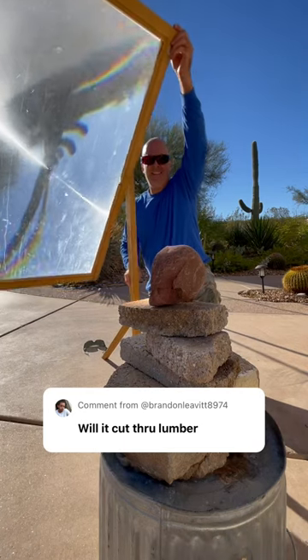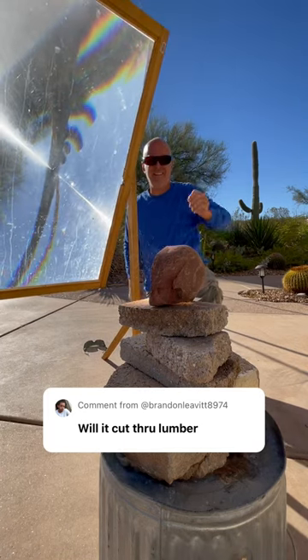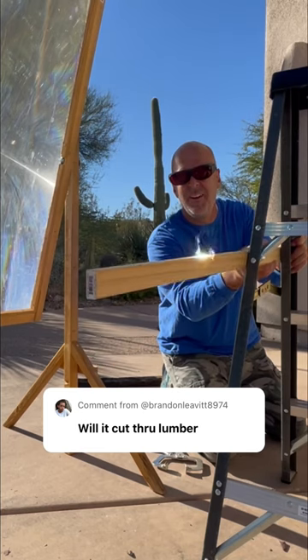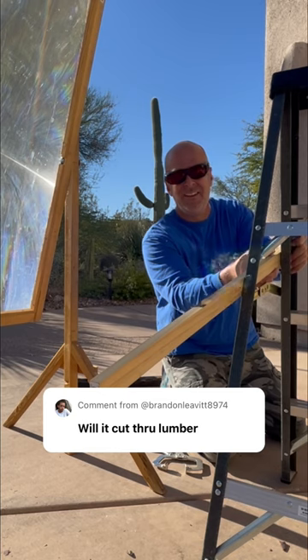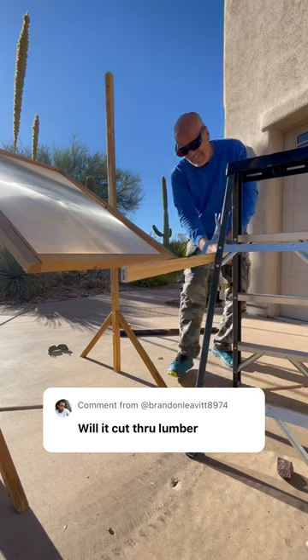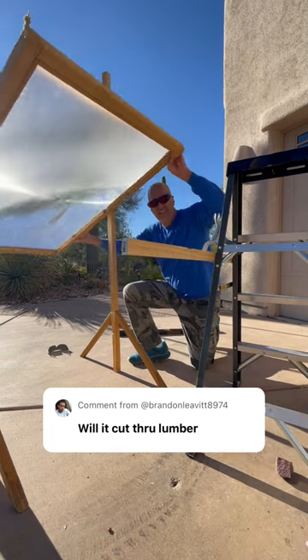This solar death ray will cut into rock, and a viewer asked if it would cut through lumber. This is something I've actually not tried before. The focal point is very intense in midair and wood will instantly combust, but I haven't just left it there to see if the solar death ray would cut right through it.